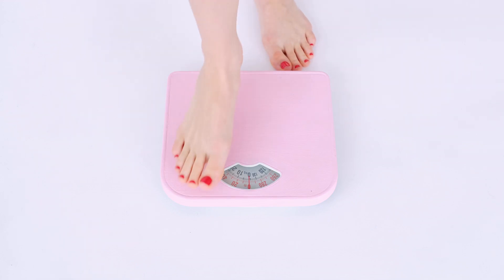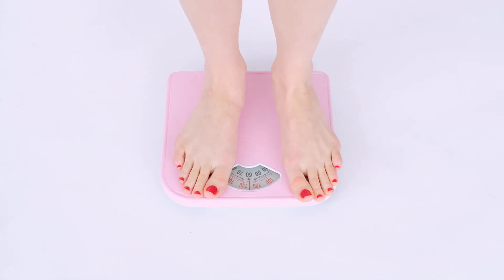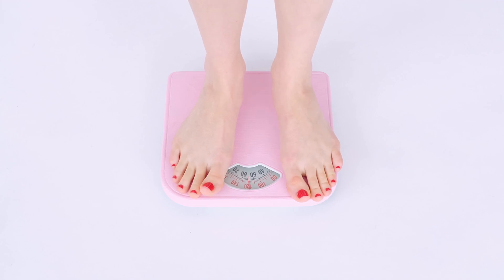Hello everybody, how are you feeling? I hope you're all okay. I'm Vick and welcome to this video about the Pura Vive. So if you're here, I'm pretty sure you're looking for more information about this supplement. You want to know what it is, what it does, if it really works. So I'm here to tell you all the truth about it.